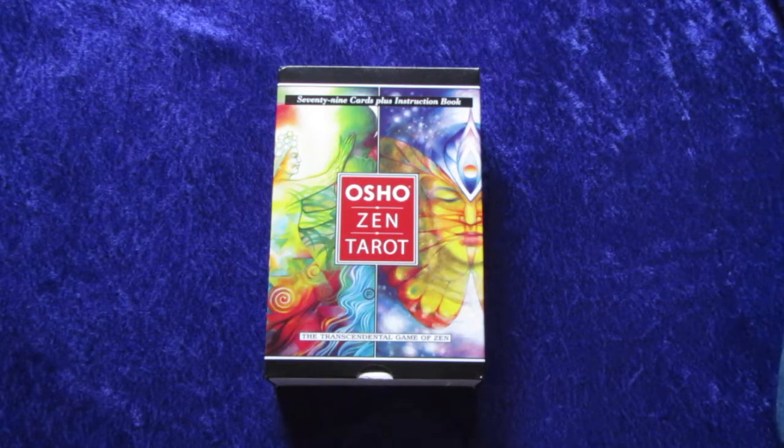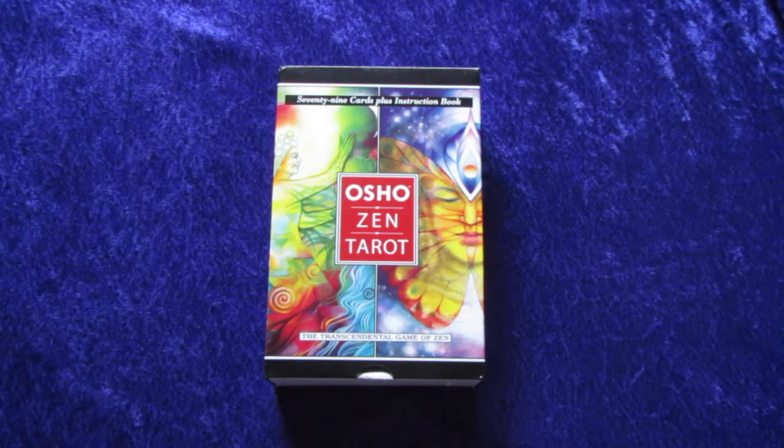I just received it in the mail — it actually just came to my door. The only thing I've done to it so far is take off the plastic seal. It was wrapped in plastic, and I've never done an unboxing video before, so please forgive me if this is not perfect.